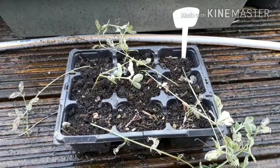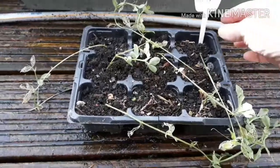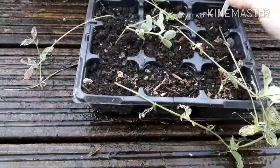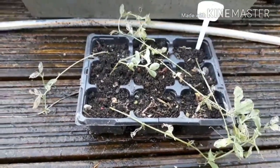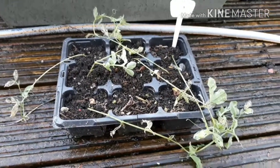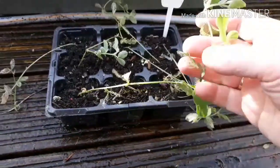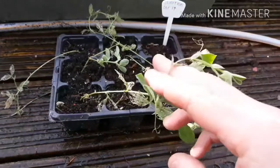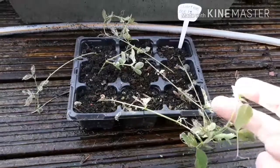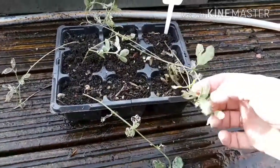Hey guys, leggy sweet peas and what we can do about them. I planted these - you can see on the label - in September last year, which is far too early. The fading light levels when I planted them has given me, now in February, really really leggy sweet peas that are quite fragile. If I was to plant these out they'd probably just snap in the wind.